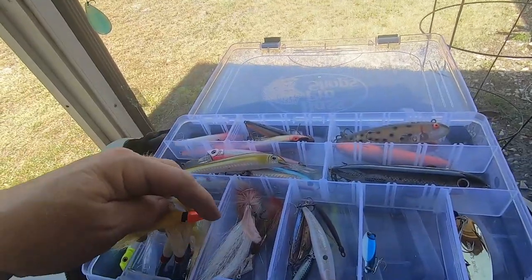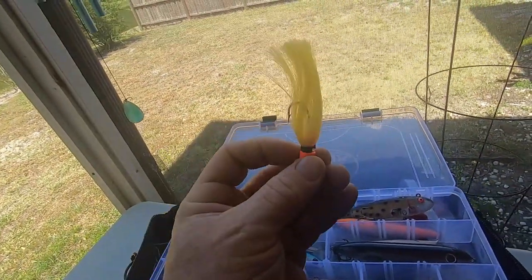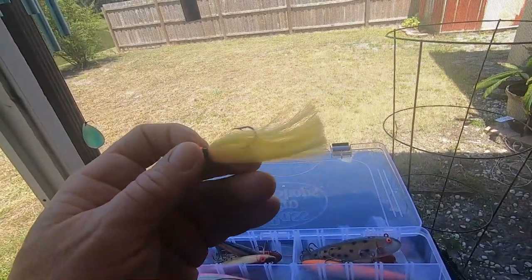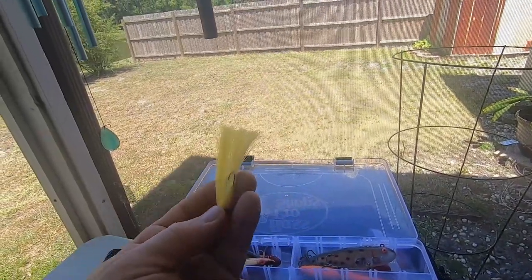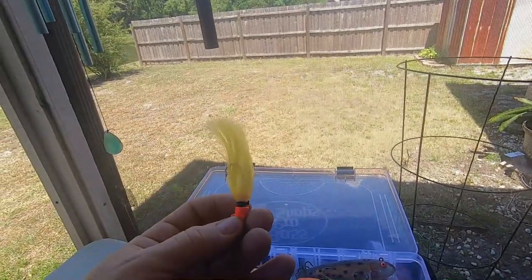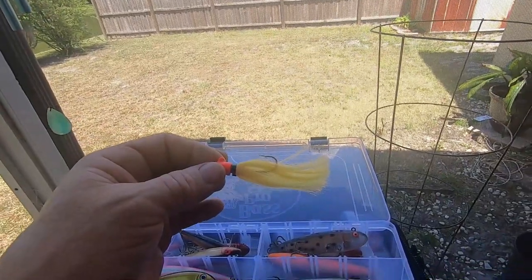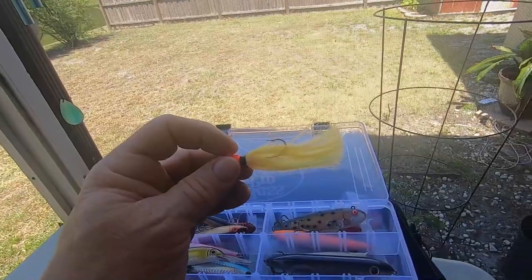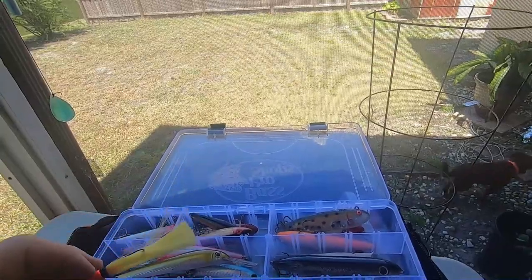Here is one called a feather — it's got man-made nylon. It's not a bucktail jig but it's called a feather. It's very good — I use this a lot for Spanish mackerel. If you ever fish on the west coast off of Cedar Key, there's a reef out there called Horseshoe Reef. We fish that with this one and the white one a lot for Spanish mackerel — they do well.